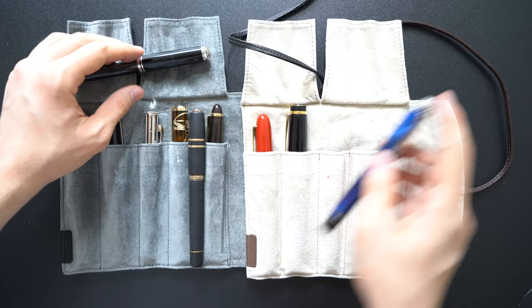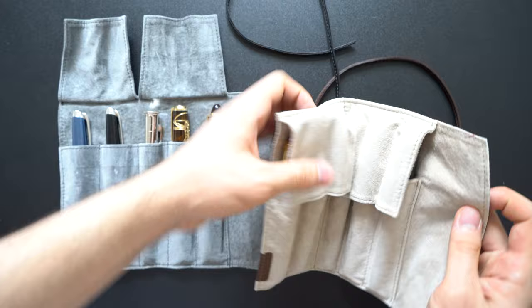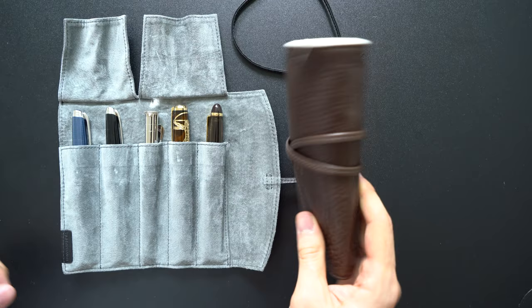I normally don't close my pen roll too tight since I've never had the pen roll open up on itself. When it closes, it protects the pens from all directions. This is made of rather soft leather, so when you close it you're able to feel the pens inside, which is why I would still be very careful not to accidentally drop it, as it might not absorb a fall well and could damage the pens inside.